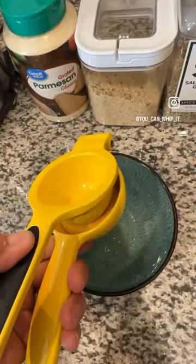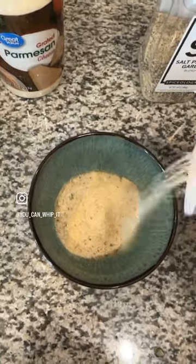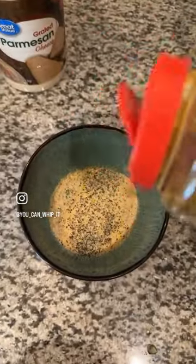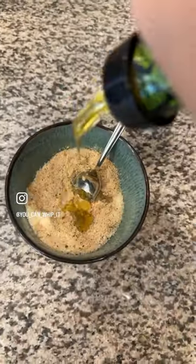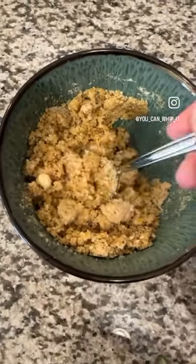Juice of a whole lemon, add in some Italian style breadcrumbs, garlic powder, salt pepper garlic blend, a little bit of lemon pepper, Parmesan cheese. You're gonna need a good amount of olive oil — this is gonna hold it together. Make sure you give everything a good mix.